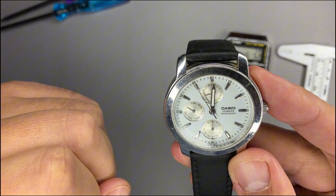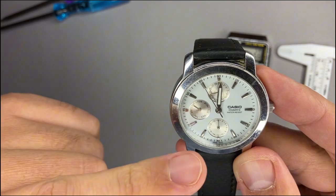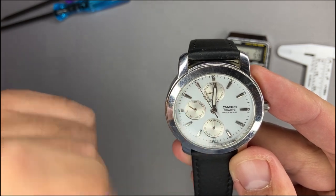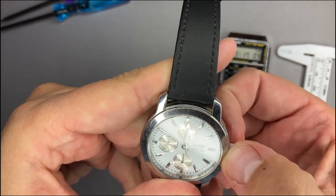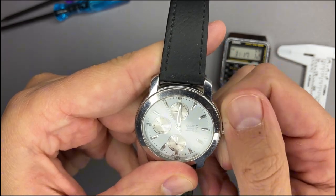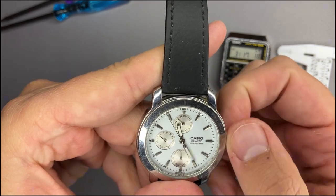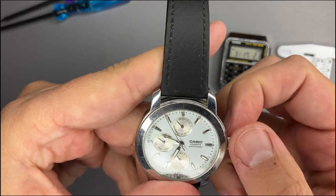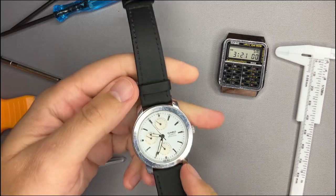The six o'clock display shows whether it is AM or PM, going from 1 to 24 hours. To adjust the watch: pull the crown once to adjust the date, and pull it twice to adjust the hours and minutes.